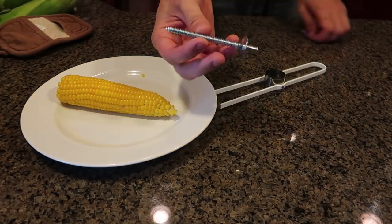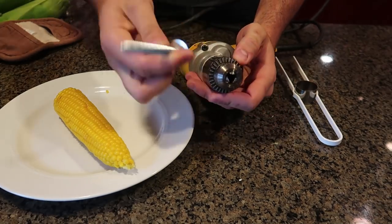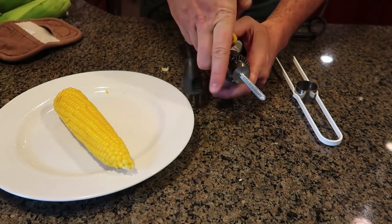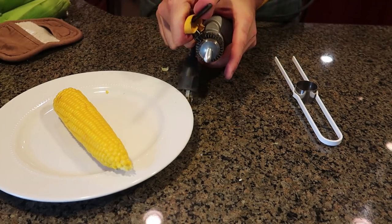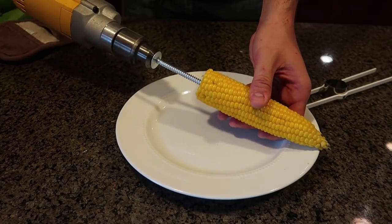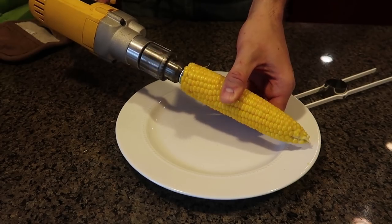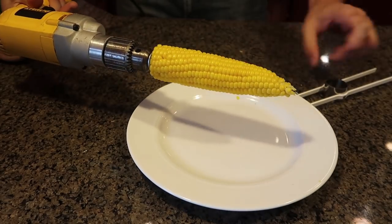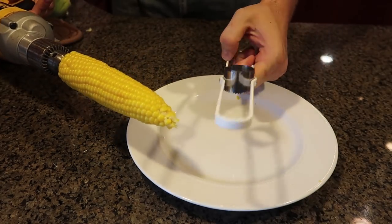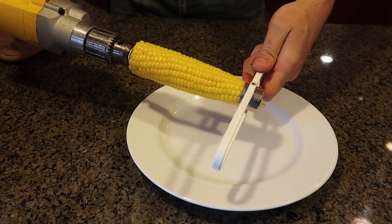Let's see what it's all about. Looks like we will need a drill for this gadget. So I guess what we'll need is a drill — put this into the drill. Then we're going to drill it into the corn. This is going to be awesome, I cannot wait to see what happens. This is adjustable, and as you can see, this is pretty small corn, so I'm gonna start small.